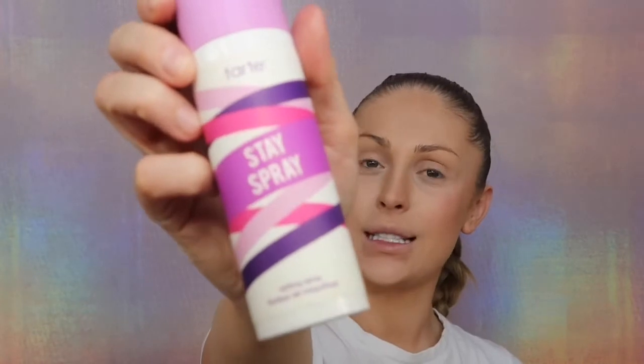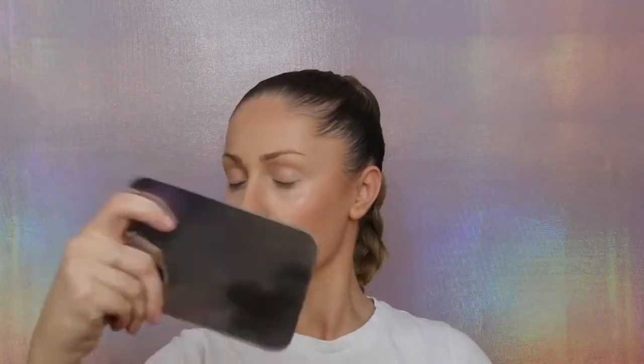Setting spray time — I'm going to be using Tarte Stay Spray. And never skip this step. My skin is very tricky. If I don't use primer and setting spray, the makeup literally just doesn't stay on, no matter what kind of makeup I'm using — it just slides off.